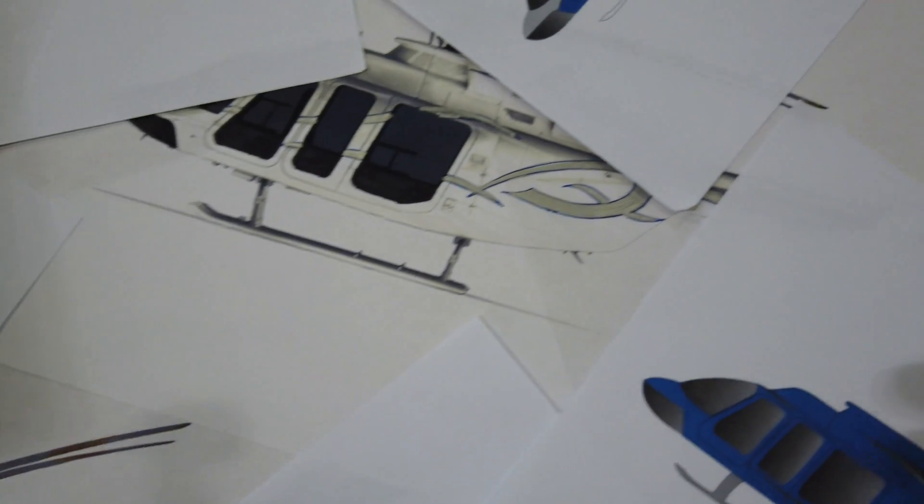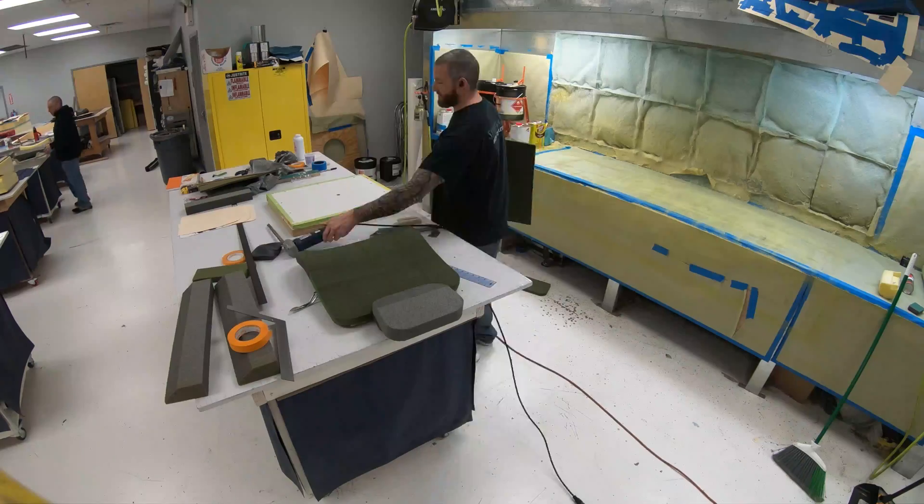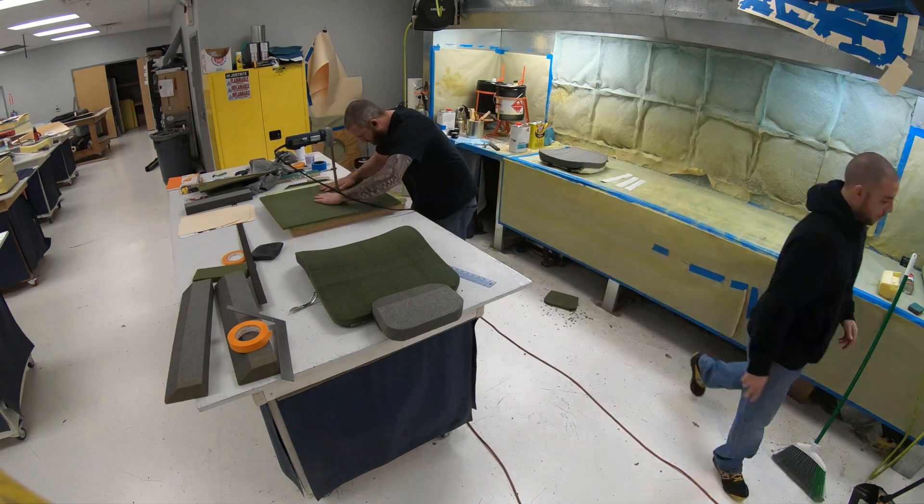The paint scheme has not been set yet — we're still mulling over various designs. We have, however, started work on the interior.